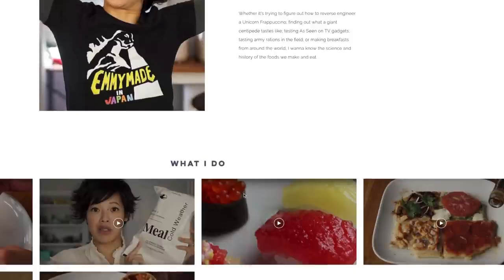Greetings, my beautiful lovelies. Hello, it's Emmy. Welcome back. Today I'm partnering with Wix, a web builder that I use to build myself a beautiful website that I'm super excited about. You can do it too in five easy steps. If you head over to Wix, you can sign up for a free account and begin building your own website — I'll put the link down in the description. Big thanks to Wix for sponsoring this video.